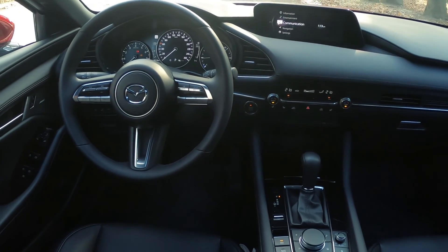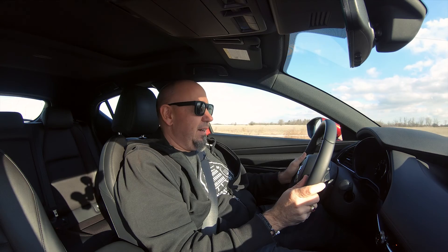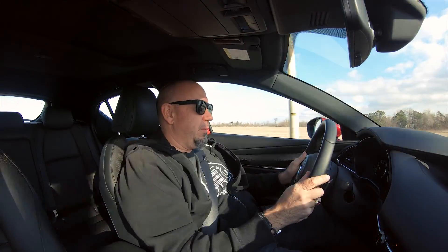Sport mode works fine and it probably should be the default mode. In sport mode with the different throttle map and the different shift algorithm, it is a little more responsive, and I certainly enjoy it a little more.